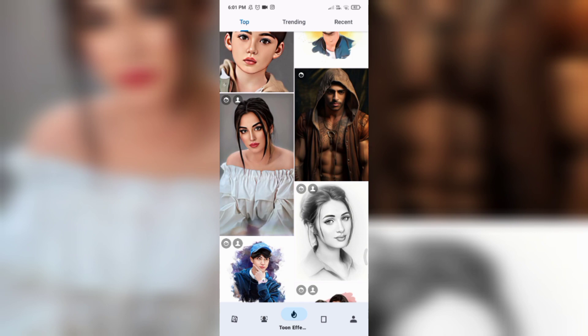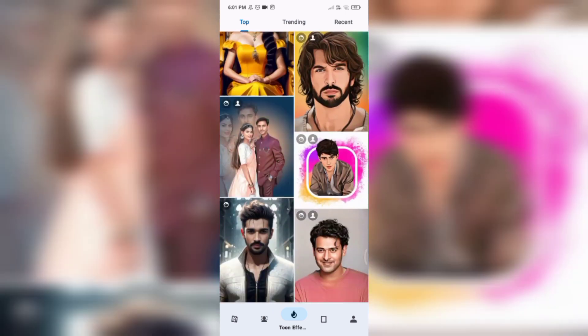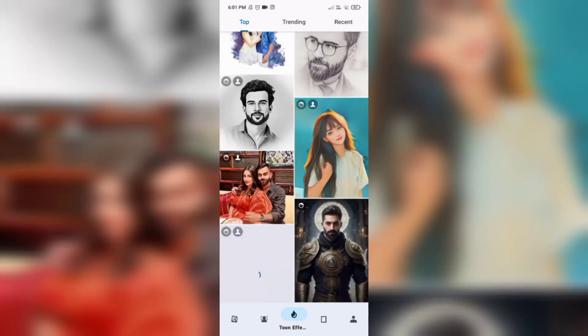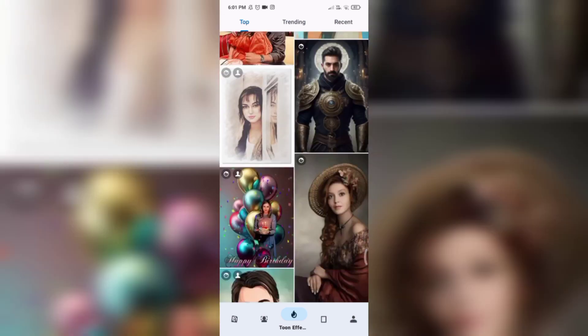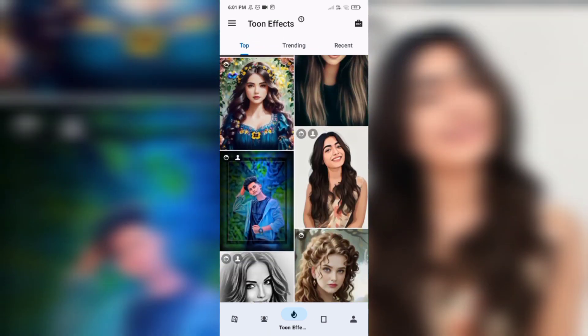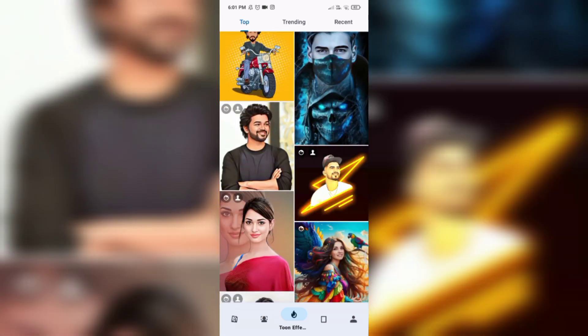There are 3 options for the top trending. There are many models. We can add a photo on the top. There are many different models.